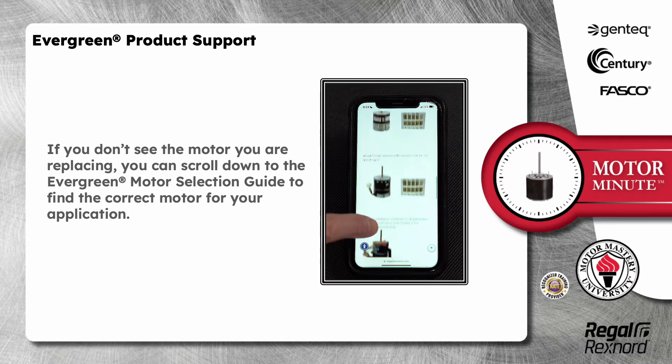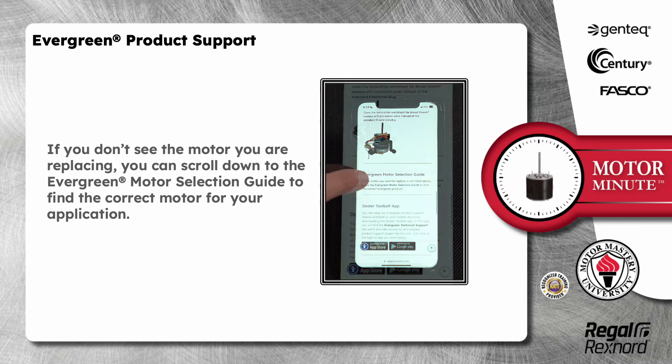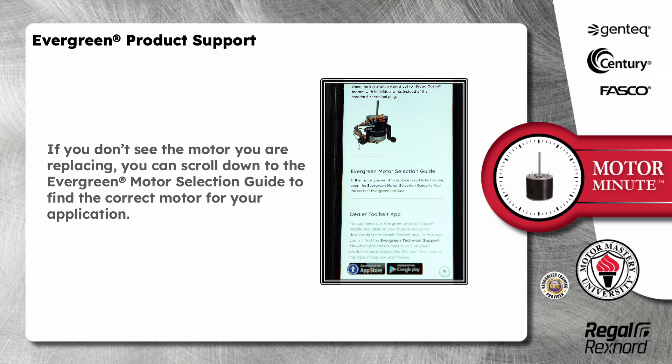If you don't see the motor you are replacing, you can scroll down to the Evergreen Motor Selection Guide to find the correct motor for your application.